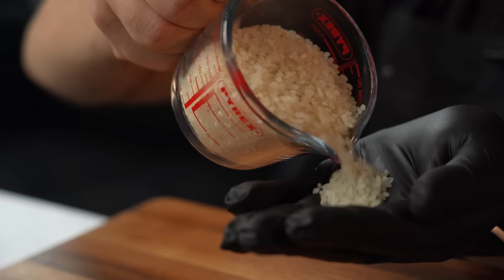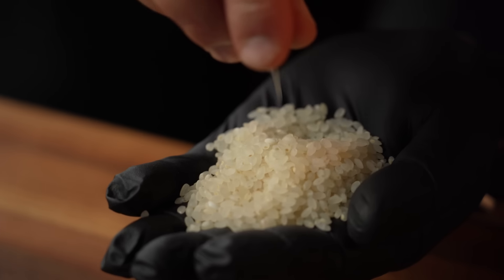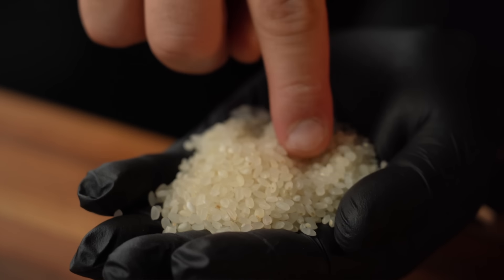Let's start with the foundations, and the foundation of this dish is rice. You want to be sure to use some kind of short grain rice. I'm using sushi rice, which I think is ideal.